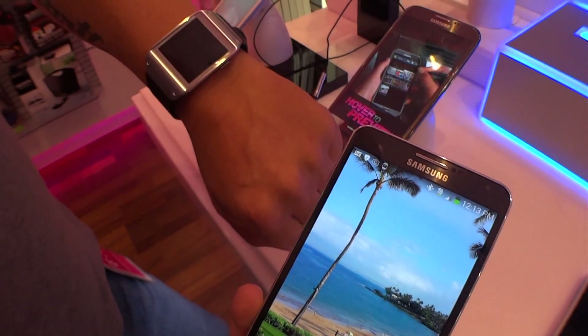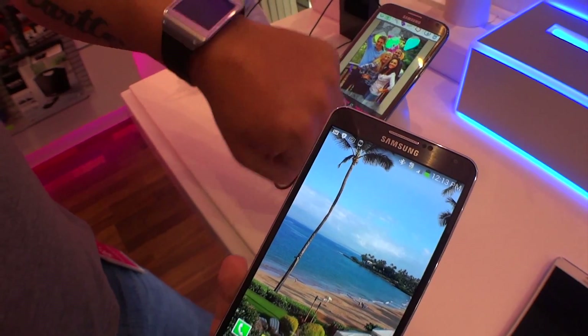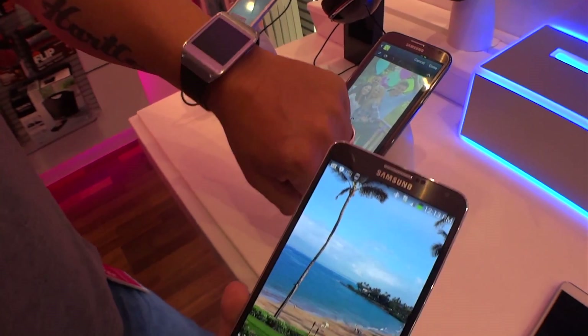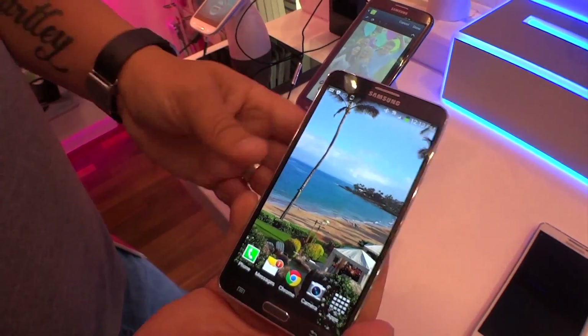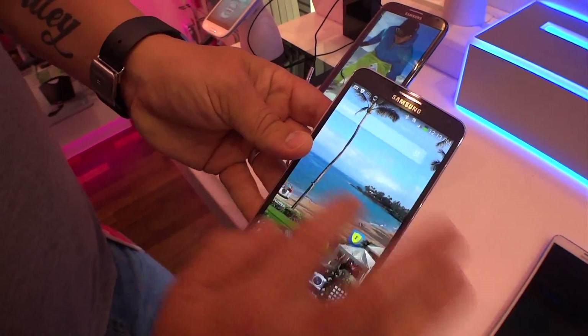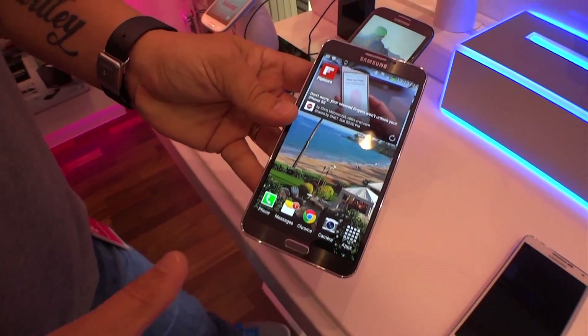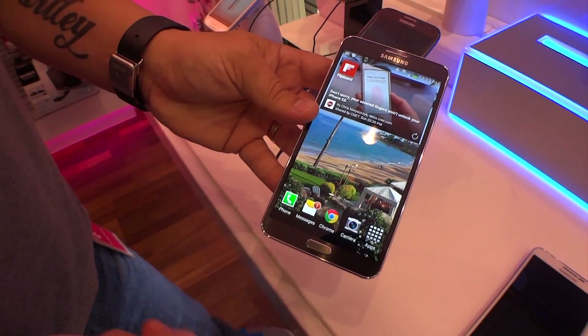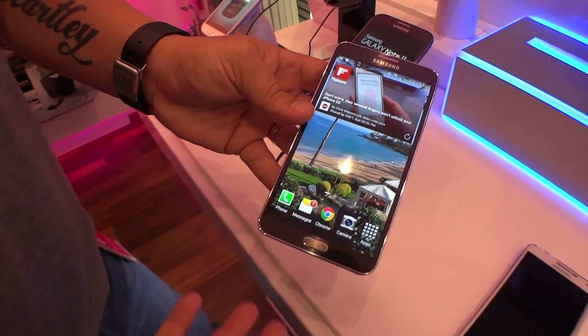We'll talk about Galaxy Gear in a couple minutes — Galaxy Gear is the companion smartwatch that you can purchase along with the Note. It's an accessory, but it's really cool, it does a lot of cool stuff. With Note 3, the touch response is very responsive — really responsive. Snapdragon 800, 2.3 gigahertz quad-core processor. Screaming fast.